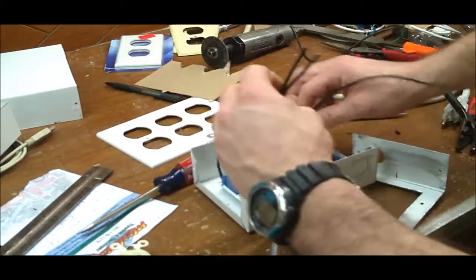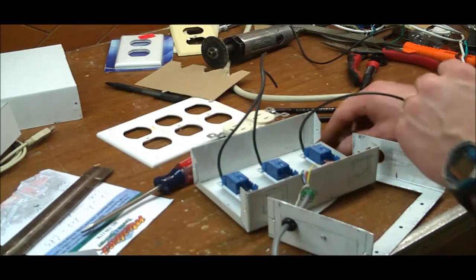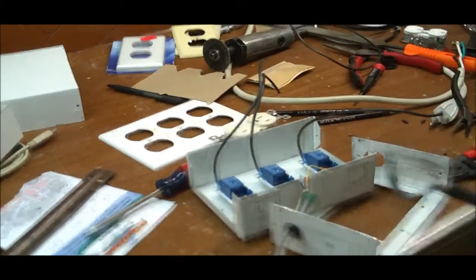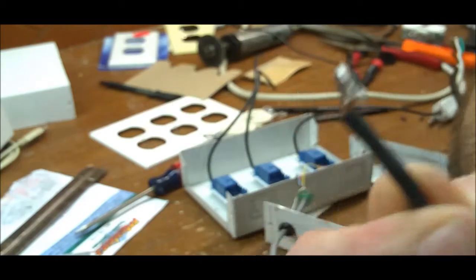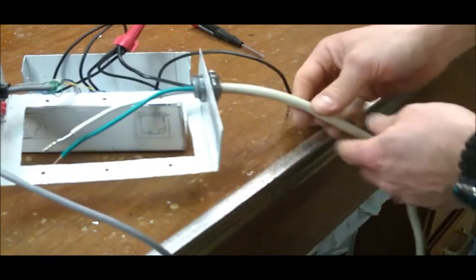Now I have my three pigtails and they're going to run to the plugs. One of the things I'm going to show you is how I prep the ends. As you can see on this relay board, I usually cut the stripped wire a little long, then wrap and tin it with solder so I end up with a nice rigid end. When I wrap them around the plug screws and tighten down, it fits in there perfectly.